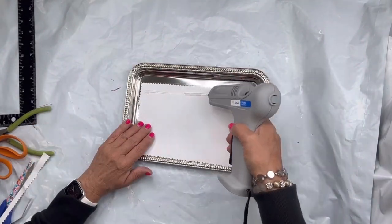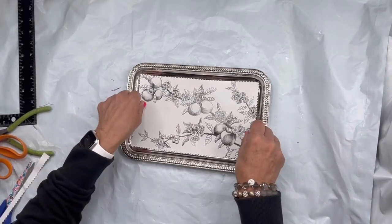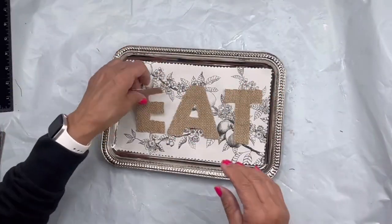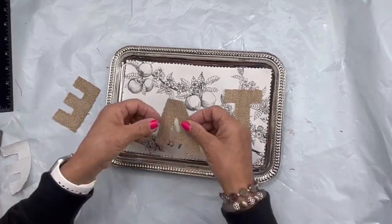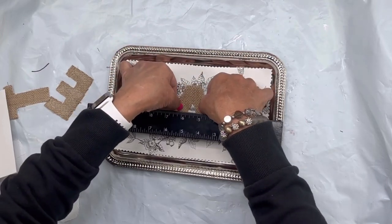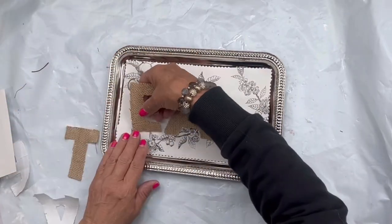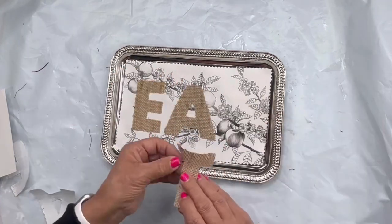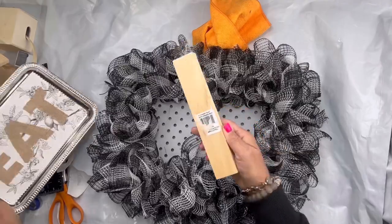Then I'm going to glue it to the center of my tray. I found these burlap adhesive letters at Walmart. I'm going to find the center and start with my middle letter, which is A, and stick it to this image on my tray. This says EAT. These letters are very handy if you're fortunate enough to find them.